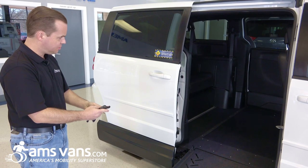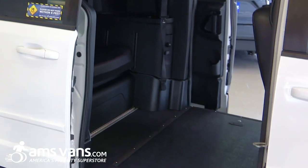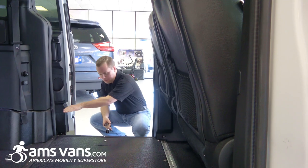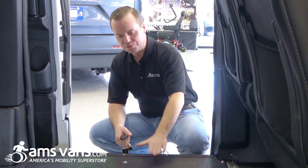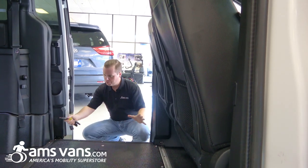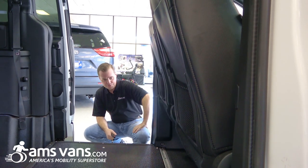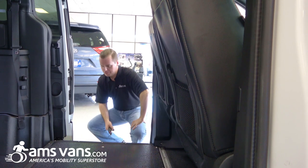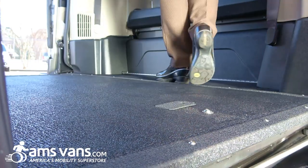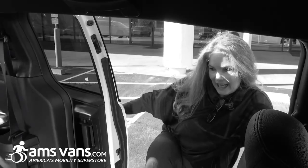One of the other biggest features you'll find with the new Legend 2 conversion is on the adjacent side. In the original Legend conversion, we had the driver's side rocker panel or frame rail that was still intact. With the Legend 2 conversion, we've actually made some improvements — we have removed that, which increases the footprint for the wheelchair user inside the cabin of the vehicle, but also for able-bodied passengers it's much easier to get in and out of the vehicle, as you no longer have to step up and over the frame rail.